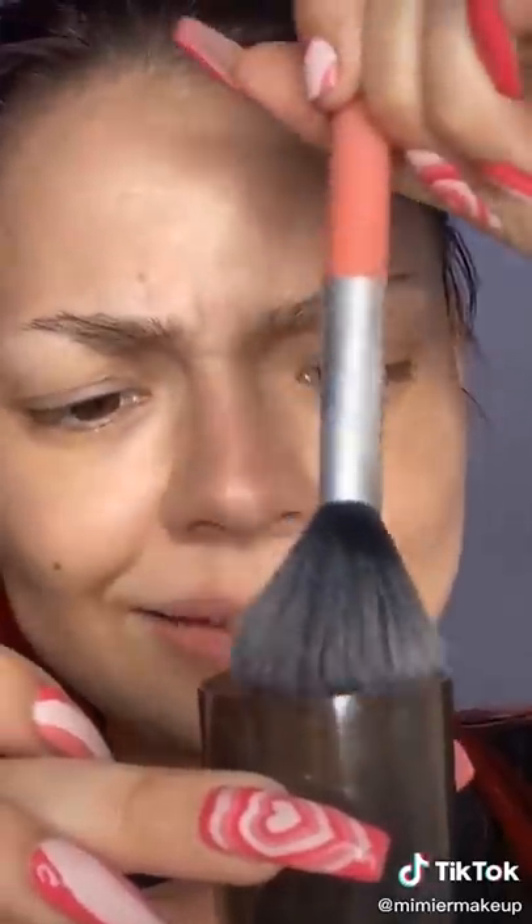Trying freckles with self-tanner. If you guys didn't notice by now, I'm obsessed with freckles — I want to have them. So of course we're gonna try this. This could be really cool or I'm gonna look really dirty. I'm also gonna contour a little bit. I'm using a wet brush and lightly dipping it in. I tried it on my hand and this doesn't look like freckles — it looks like a skin condition. Okay, let's go.